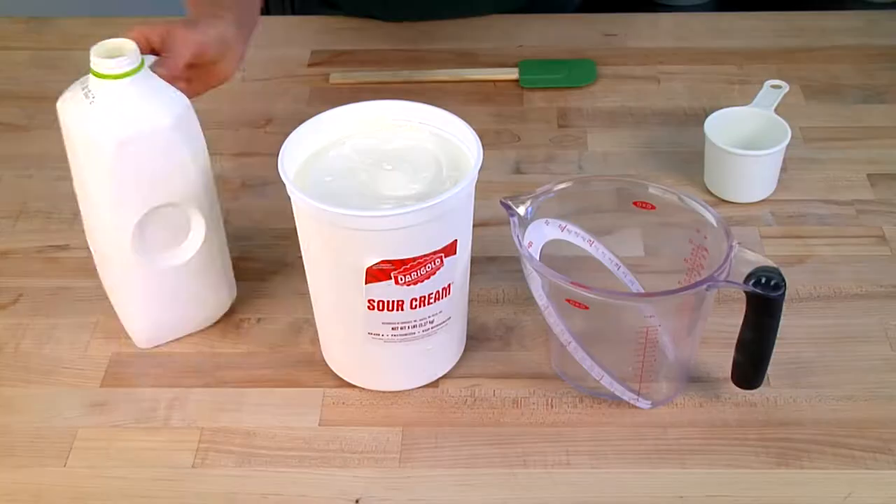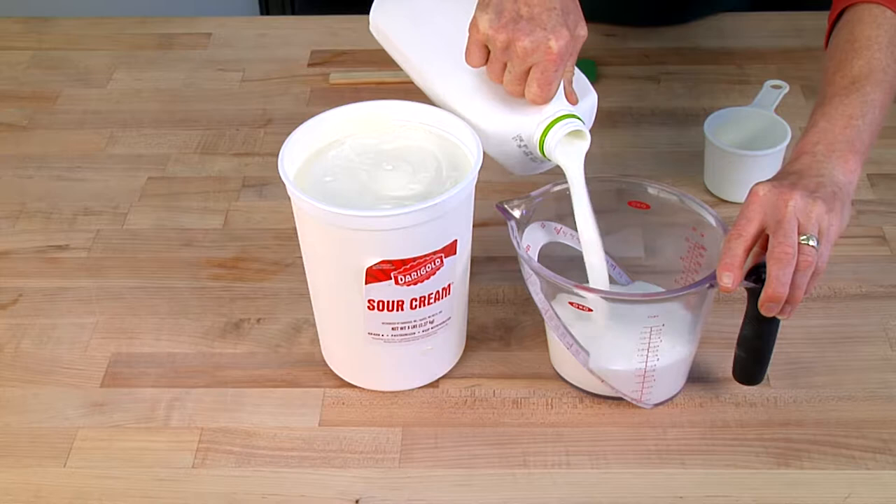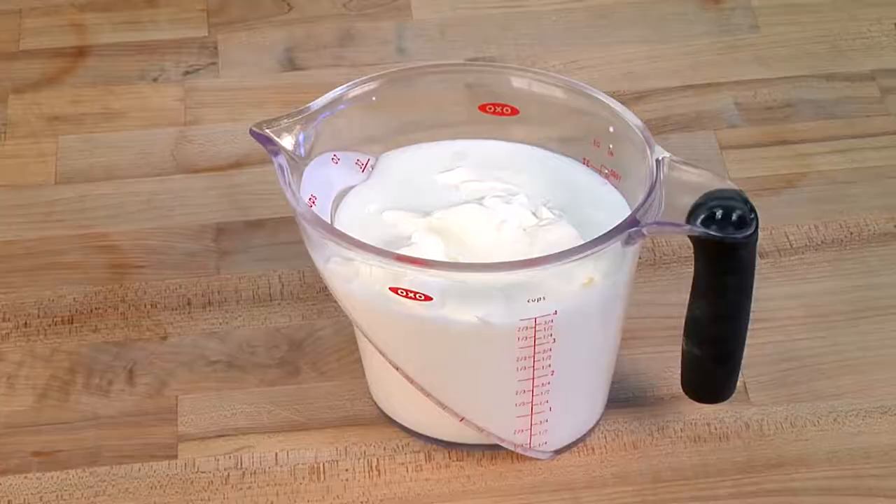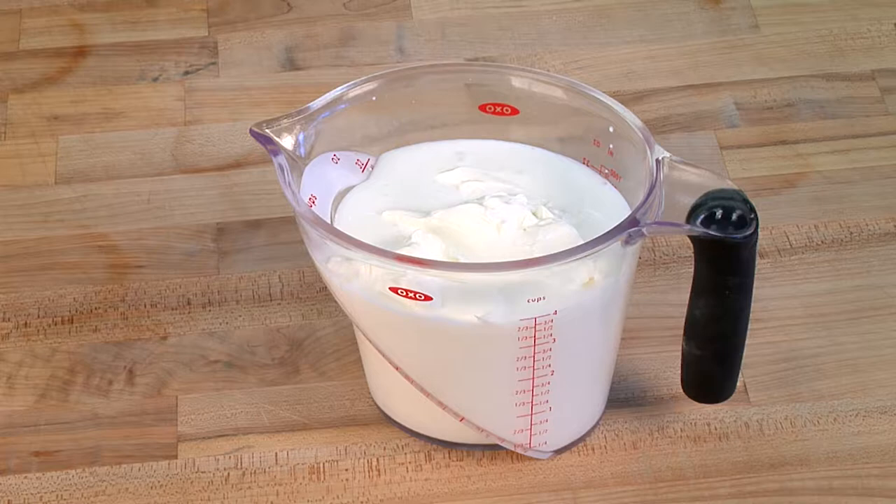We have to have two cups of buttermilk and two cups of sour cream for a recipe. And instead of getting two measuring cups dirty, we simply use a big measuring cup to add the buttermilk. And then after that, the solid ingredient, which in this case is the sour cream, to the level of four cups, giving us two cups of buttermilk and two cups of sour cream and one messy measuring cup.